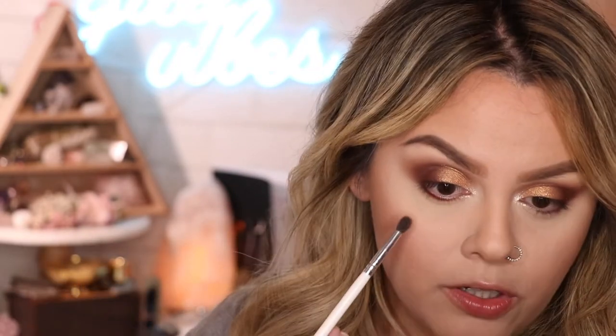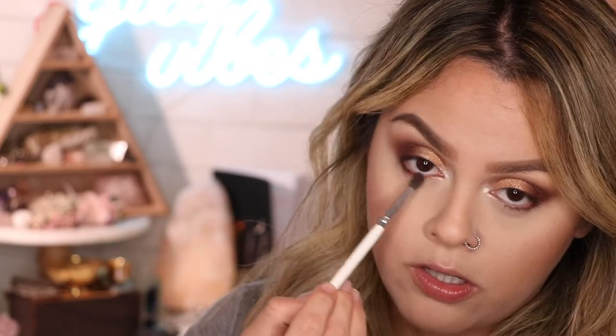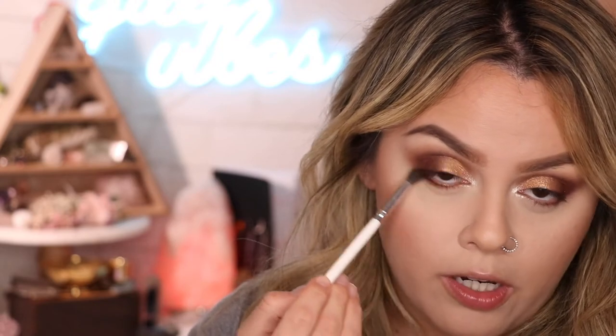With this JH40 brush — no color on it — I'm just gonna go ahead and blend out that line so it's nice and diffused. Then I grabbed a little bit of Deep Space, the same transition shade we used for the top part of the eye, and I'm applying that very lightly on the lower lash line.